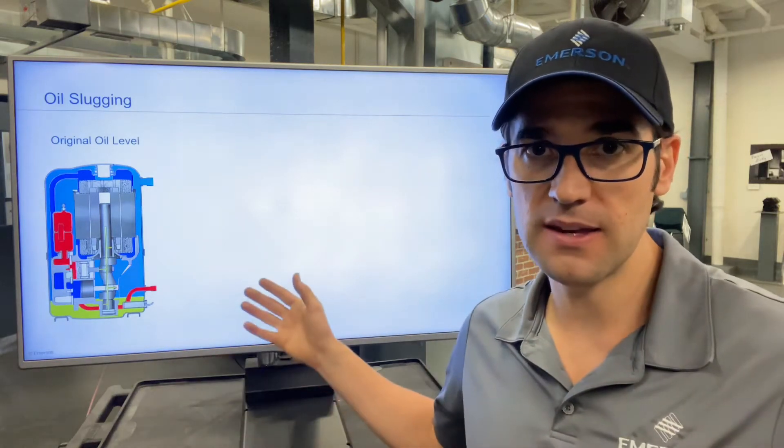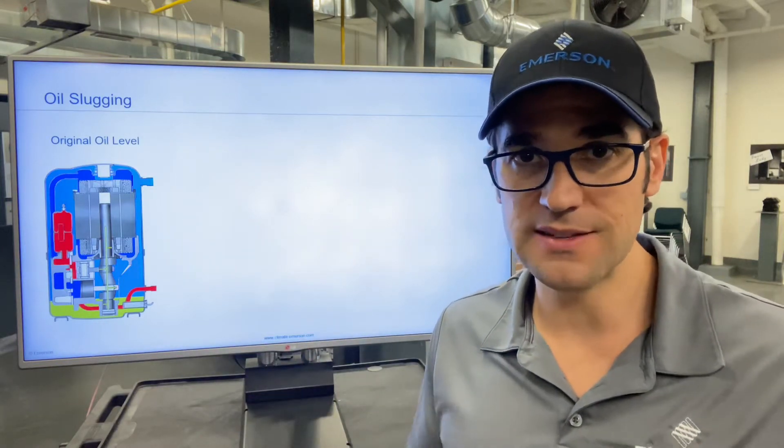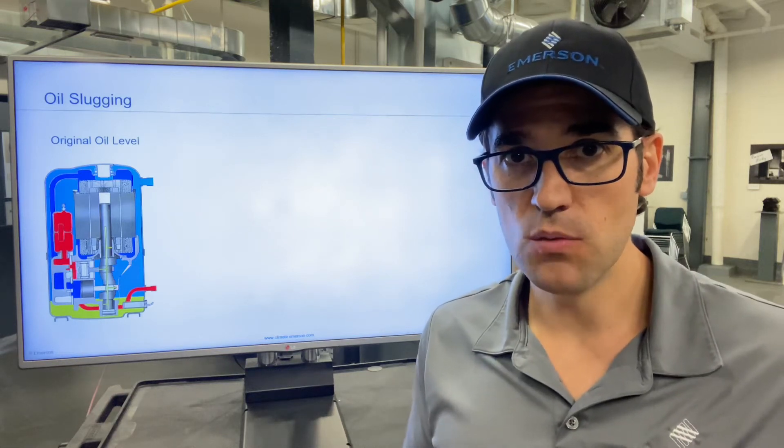As you can see back here, this is a hermetic reciprocating compressor — this is an original compressor in a system. But if you work on a system with no sight glass, how do you know how much oil is in there?